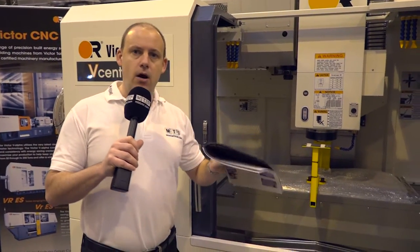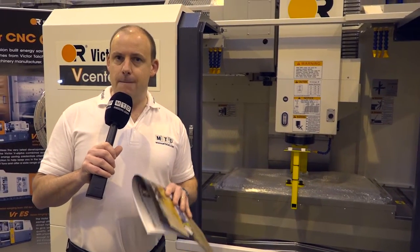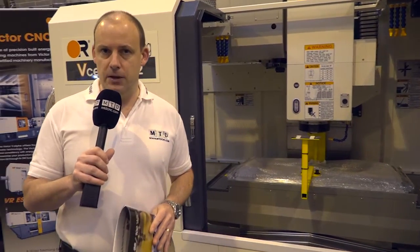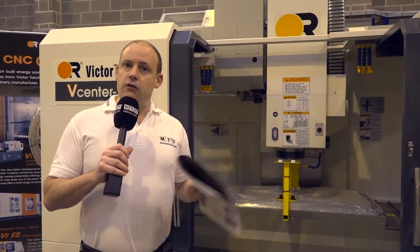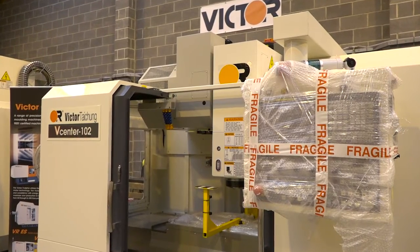When we talk about power, precision, and performance, the weight of the machine is a big characteristic but so is the actual spindle. This machine has a two-stage gearbox spindle which can run up to 6000 rpm, but what's really impressive is that in gear one, running up to 1500 rpm, you can machine at full torque at just under 400 rpm. That's a very powerful BT40 spindle.